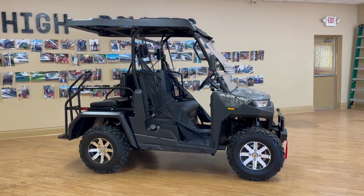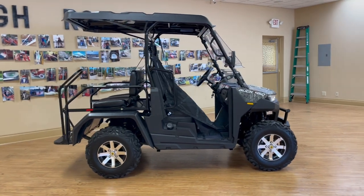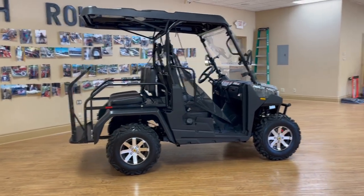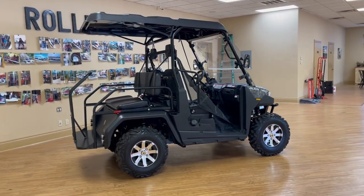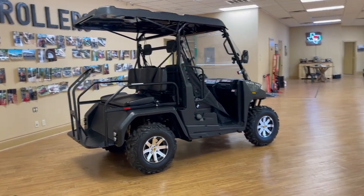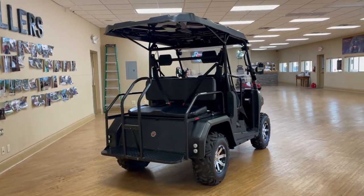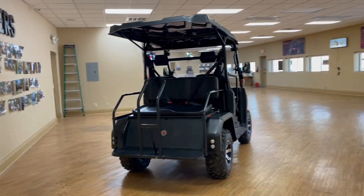Hey guys, this is How We Roll Motorsports and we are back making product videos for you guys. We had some special requests to make videos of the Massimo Buck 450 and the Buck 250. Today we're going to start with the Massimo Buck 450X, more commonly known as the Buck 450 Golf.